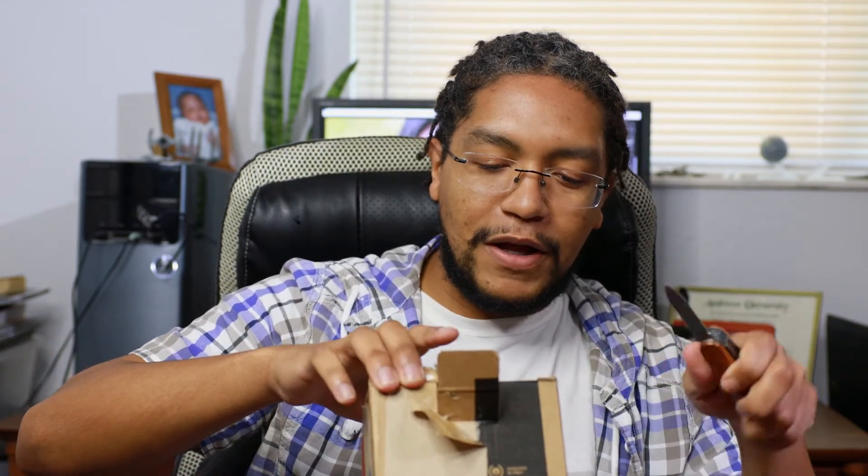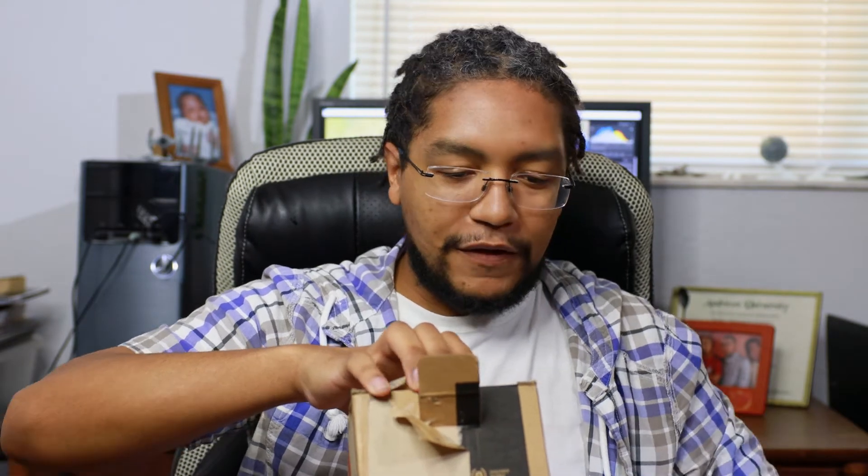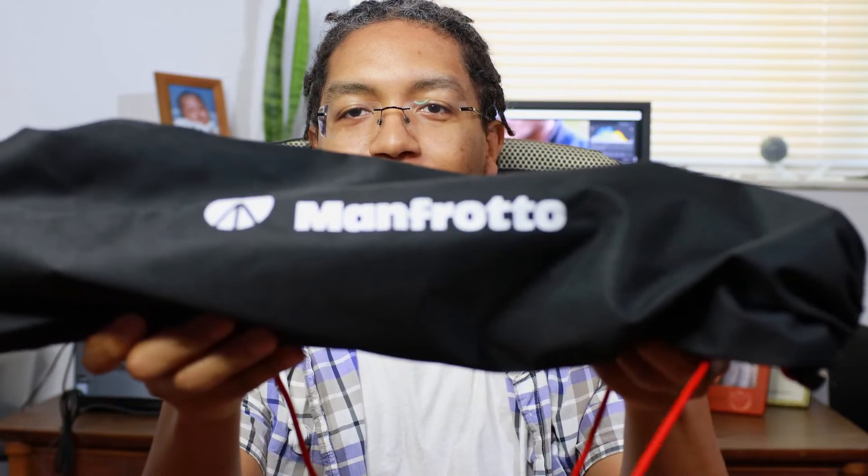Let's go ahead and unbox this tripod. Man, they really packed this thing well. That's one thing great about Manfrotto tripods — they're made in Italy, so you know they're built very well. So we got the foam core packing here, and they come with a really nice carry bag. This is the carry bag the tripod comes in, with the Manfrotto logo right there.